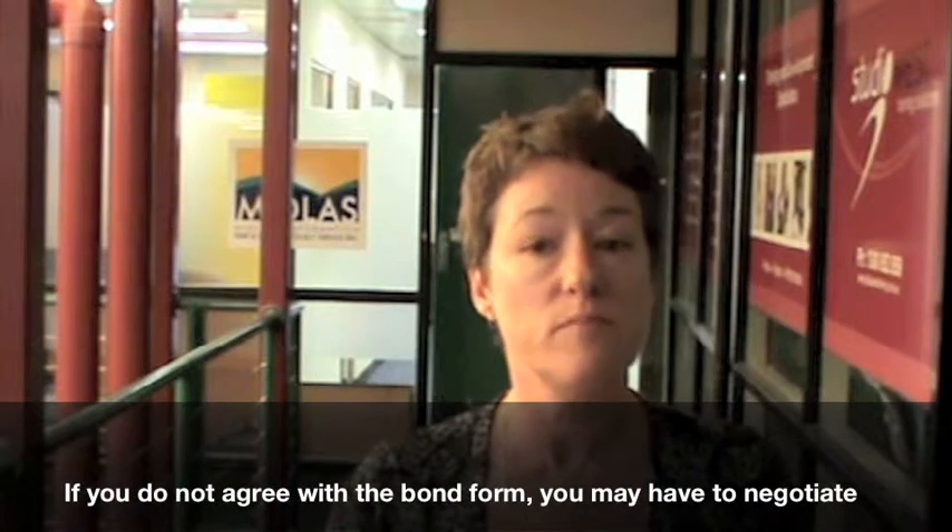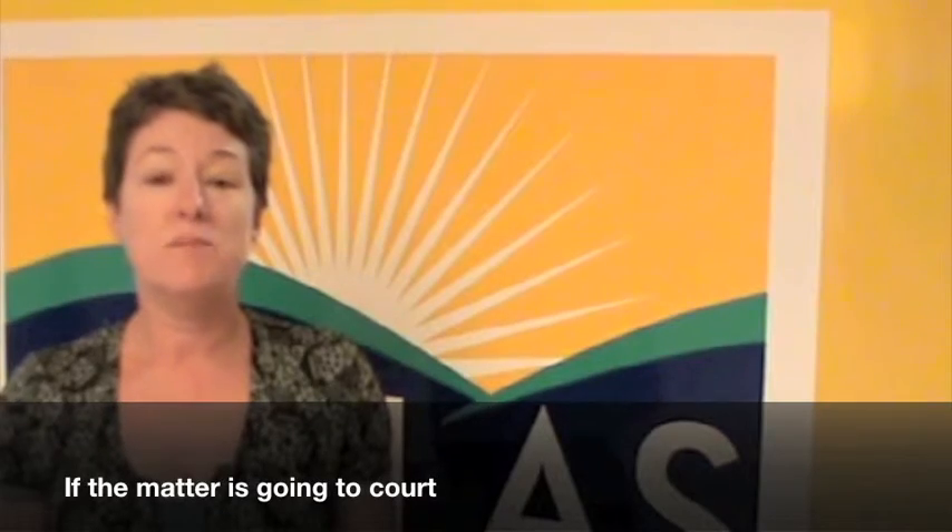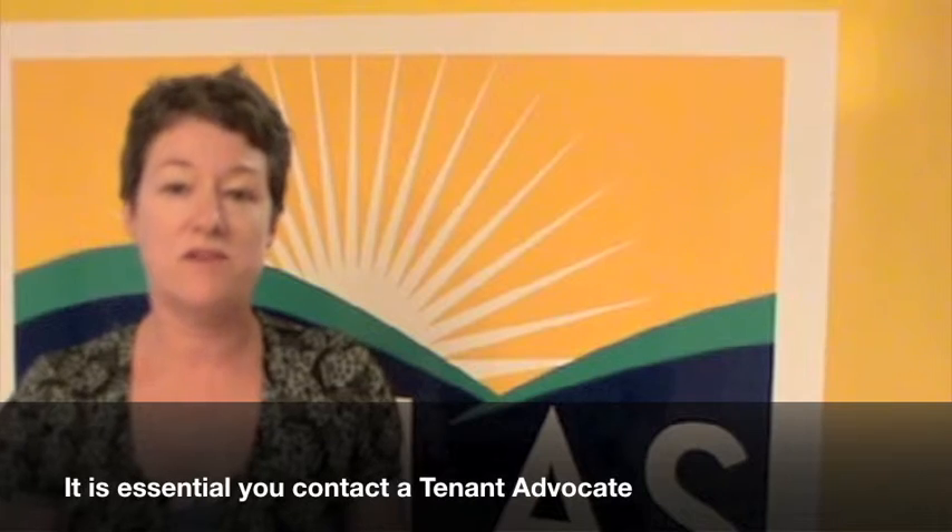If you do not agree with the bond form, you may have to negotiate or take the matter to court. Remember, if the matter is going to court, it is essential that you contact the tenant advocate by calling Midlas on 9250-2123.